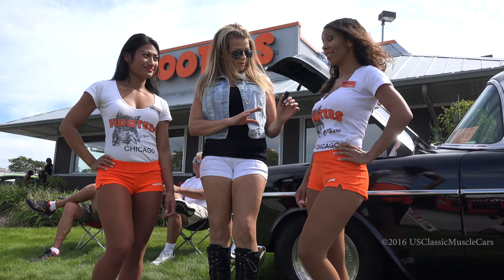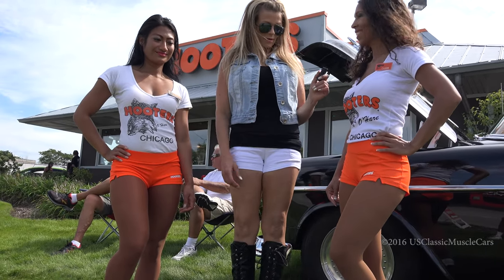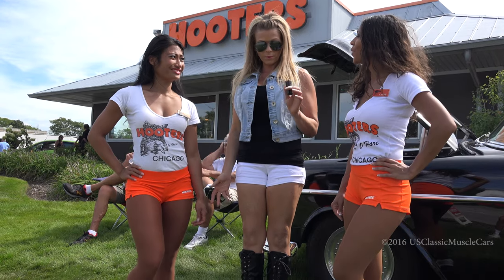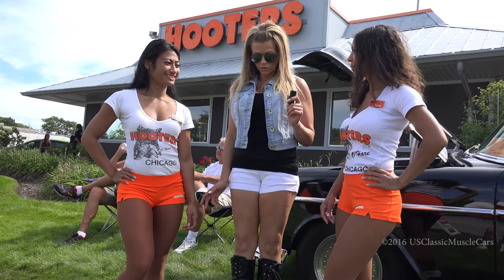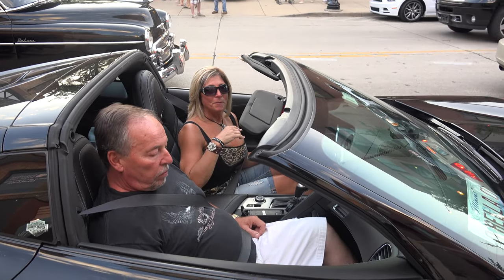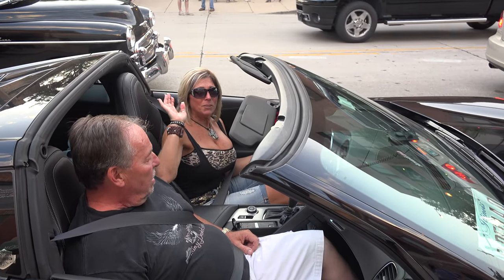This is your first classic car show ever? Yes! I'm so glad I got to be a part of that one. I've been coming to the Hooters shows for years — I love the girls, I love the cars. Obviously I do this all the time. Bye from US Classic Muscle Cars.